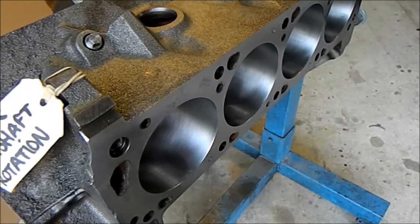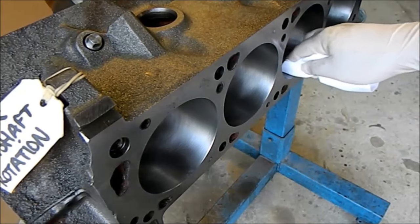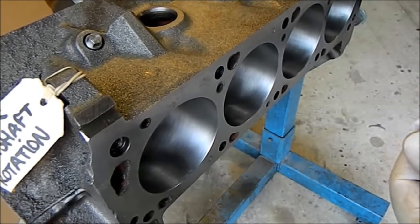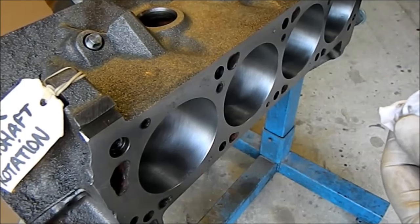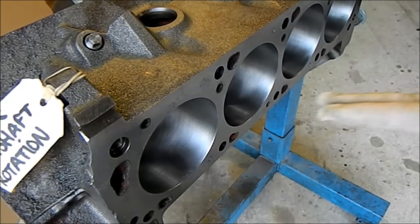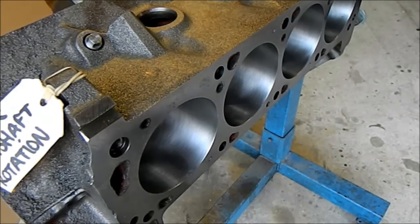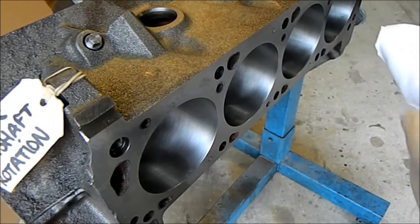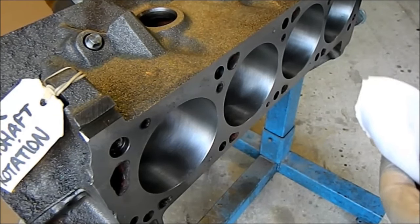We've lubricated our cam and its bearings and I'm going really gently - we don't want to chip anything or cause any damage at all. You can see there it's lovely and free. We know now that the engine block can be washed down - it's not binding, it's turning very freely, exactly the way it's meant to be. So I can take that out again, repackage the camshaft, and get all the stuff ready to wash the block.